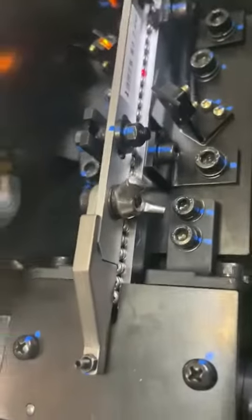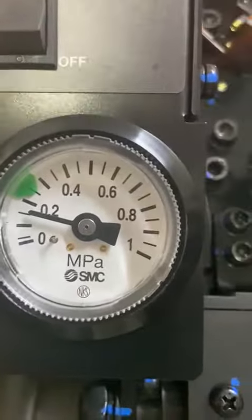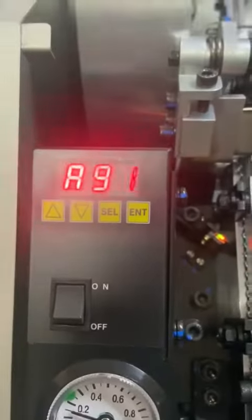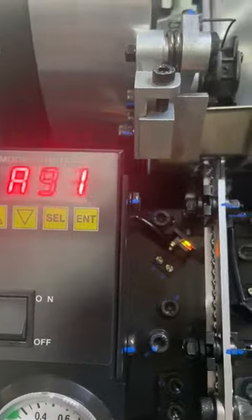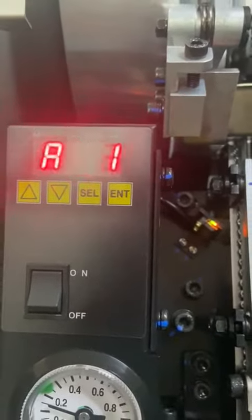These are the Guide Rails for the screw. Here you can see the pressure given from the compressor. Here we can set the number of screws and the number of screws fed per second.